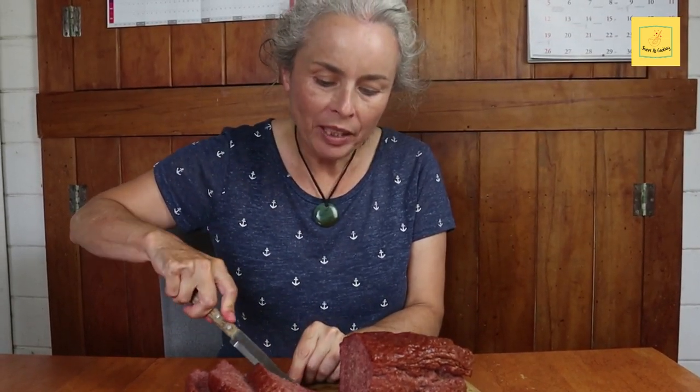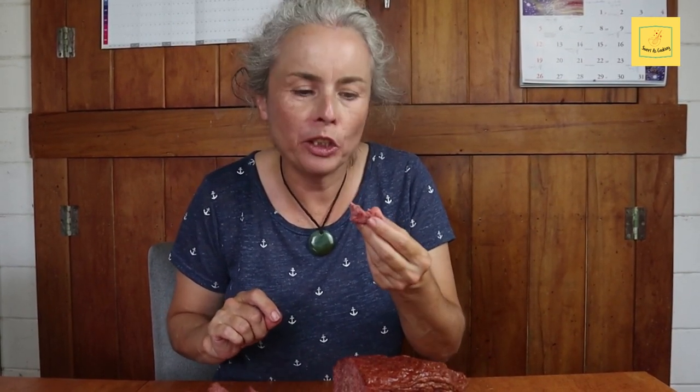I would serve this Leberkäse with fried potatoes or with German potato salad. You'll find the videos at the end of this video, but now I'm going to try. Mmm. This is absolutely delicious.